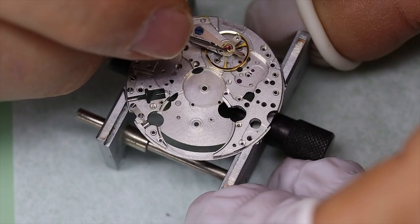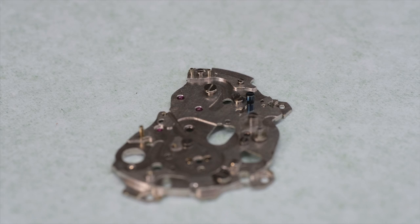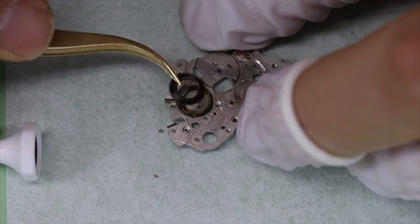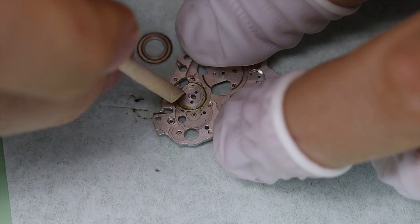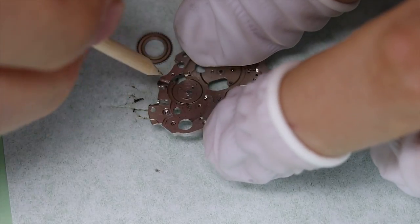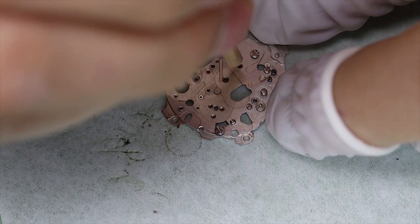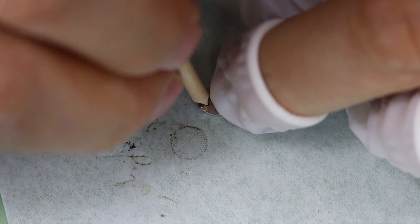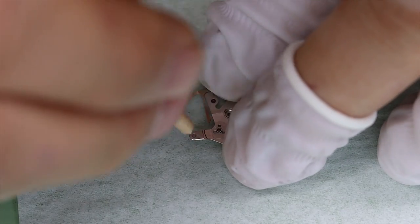We're almost ready for the cleaning machine - just going to peg the jewel holes, take out the shock setting, and do a little pre-cleaning because there's still some dirt lurking. It's been a really long while since this movement has been serviced, and the dirt proves that. When we see dry, old dirt like this it means it's been a really long time since the oil or grease was applied, so it's extra important that we peg the jewel holes. We're not trying to get the pegwood through the hole - we just want to scrape off any old crud solidified in the oil sink.